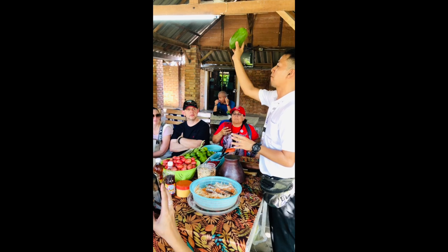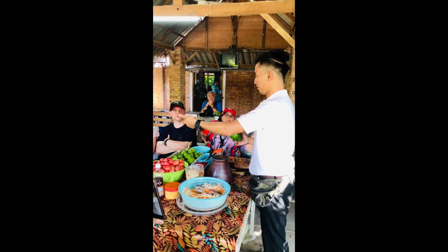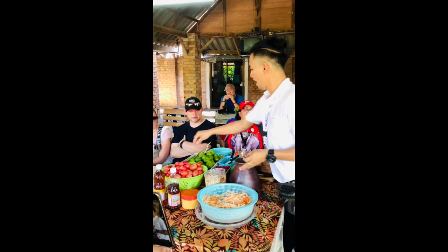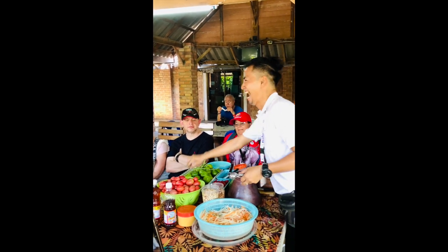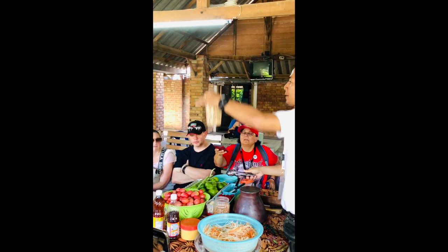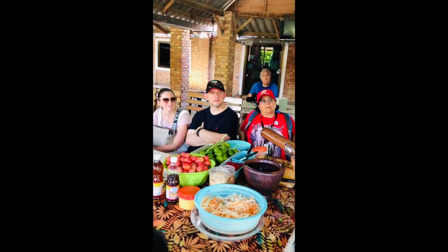In our salad we need to use the green papaya. If you don't have papaya in your country, you can adapt and use mango or another fruit. We also use chili, long bean — because long bean, and lemon or lime.